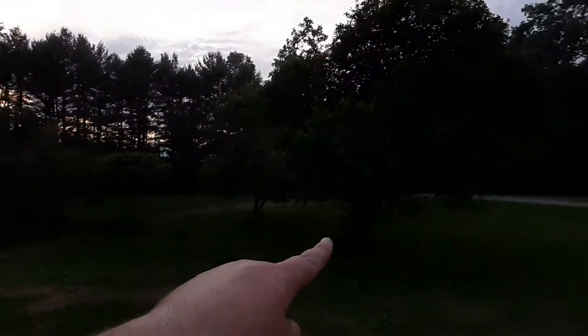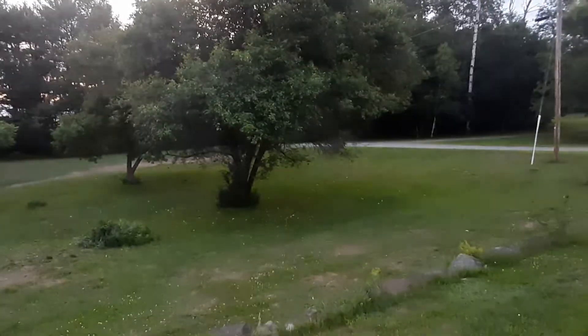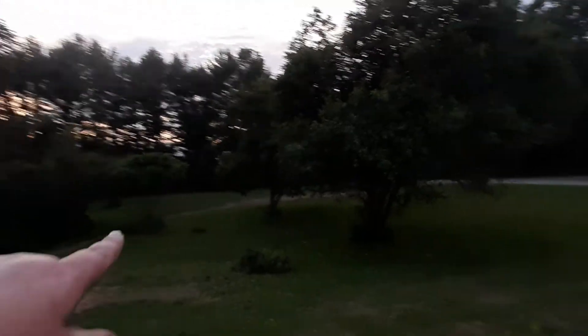This tree here fell — it was as big as that one, a huge one out back. Anyway, I digress. Thanks for watching. Like, subscribe, and we'll see you next time. Bye.